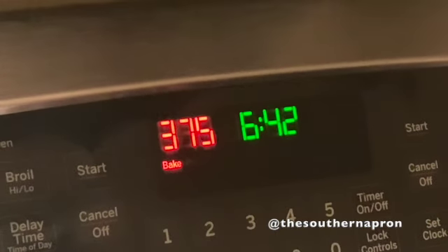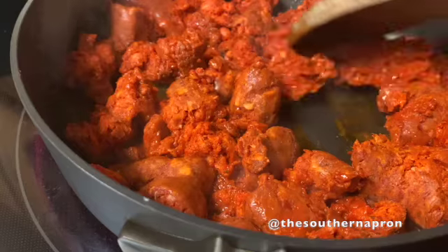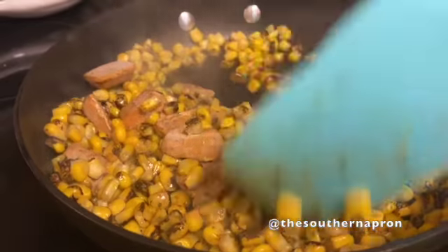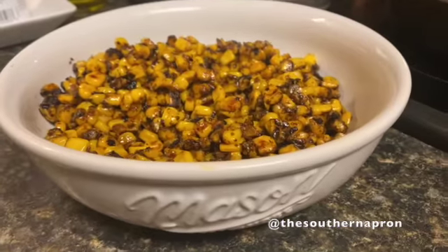Preheat your oven at 375. Brown off your chorizo. You want to also go ahead and cook your Mexican street corn — just follow the directions, very simple. When your corn is done, be sure to set it aside.